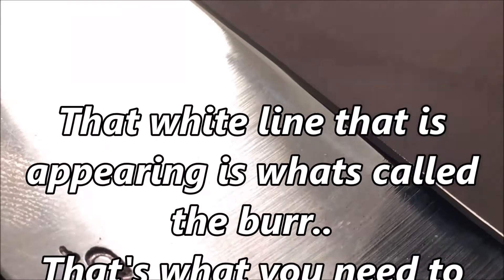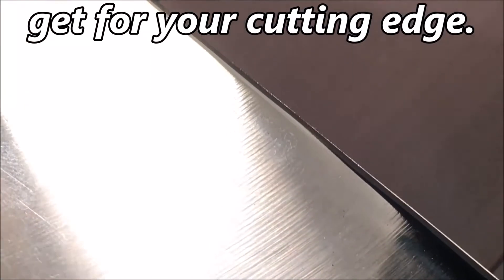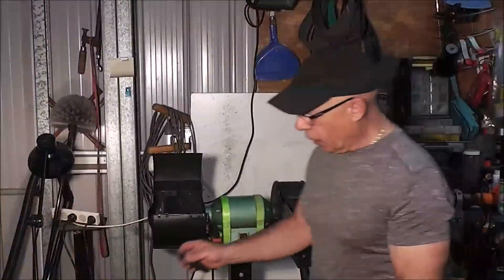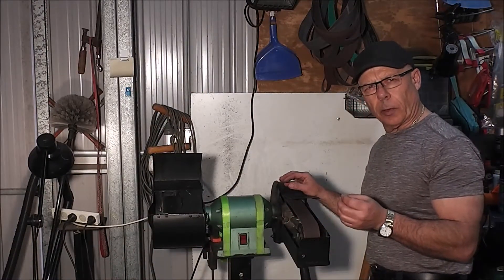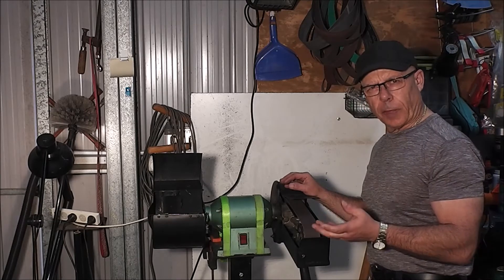There you can see that bright line — that's the burr, that's the cutting edge. And then after, you need to take it off. Don't have to press too hard. If you press too hard, you will make the metal go red or blue, and then you will stuff up a good knife.